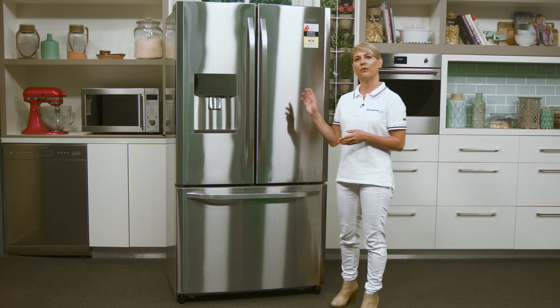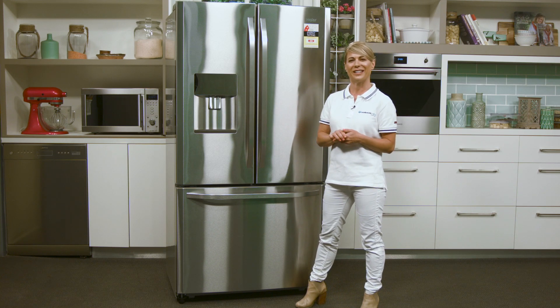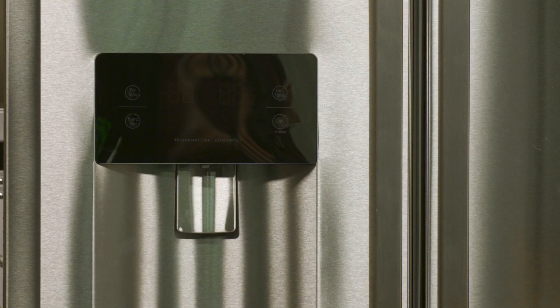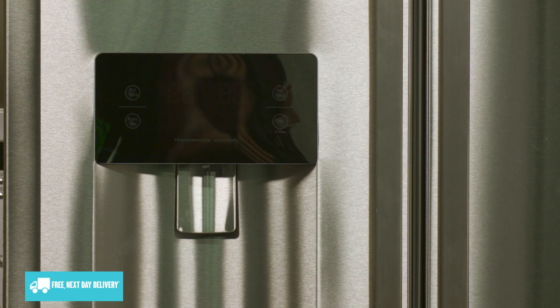This French door fridge from Haier fulfills all of those needs and it comes in a stylish design with a stainless steel finish. A water dispenser is in the door and allows you to instantly enjoy fresh chilled water whenever you like.